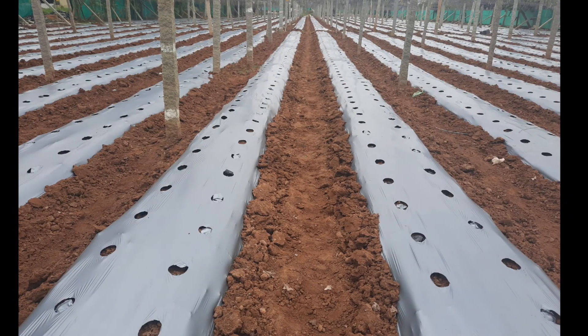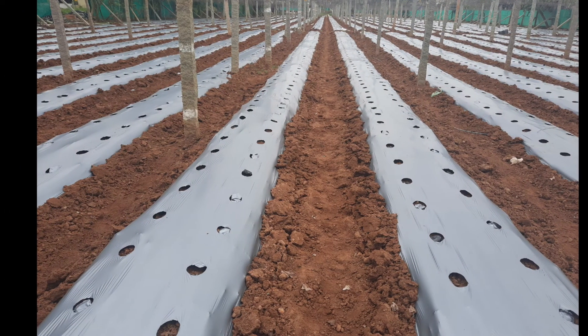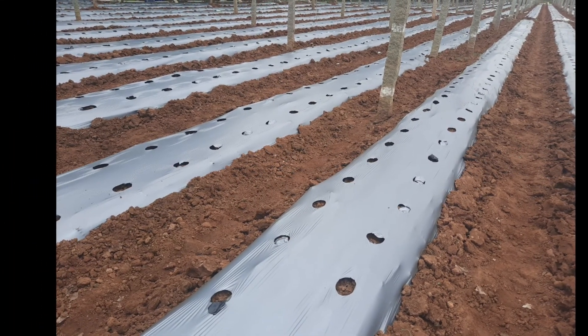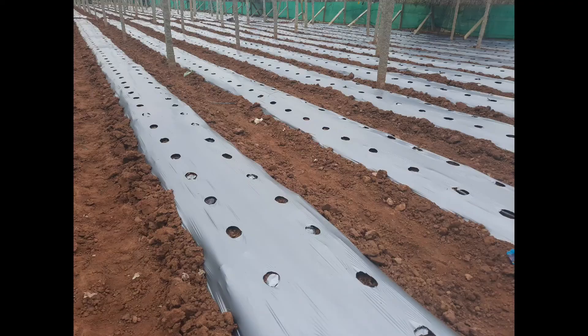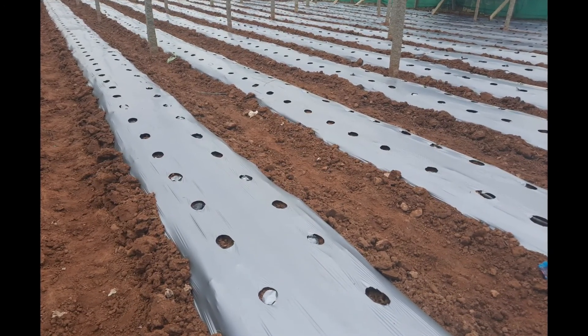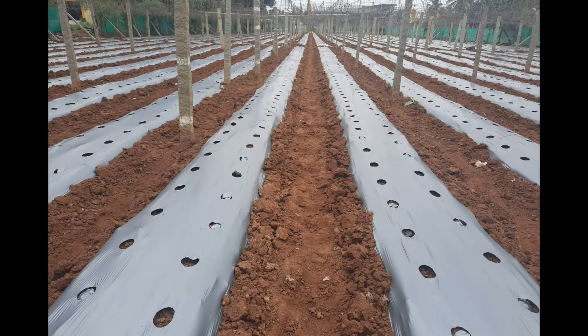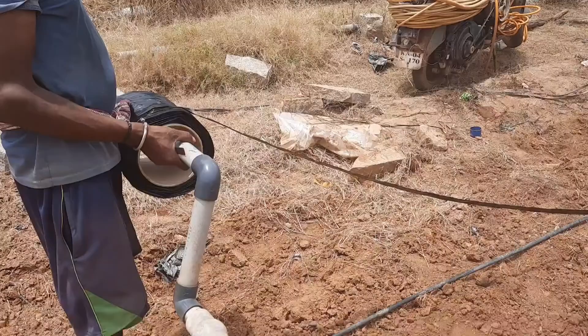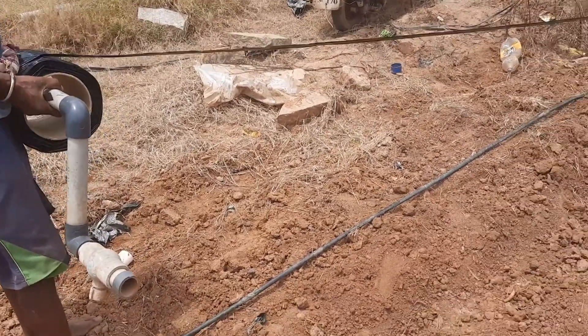Welcome to VRK Homemaker. Today I'm going to cover the protected cultivation of capsicum from the beginning stage through the growing stage, showing all the steps in upcoming videos. Capsicum is also known as sweet pepper, bell pepper, or shimla mirch, and is one of the popular vegetables grown throughout India.